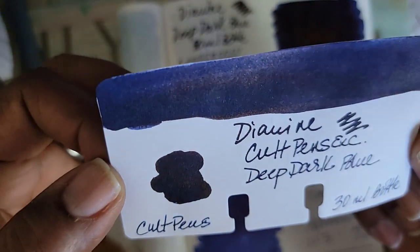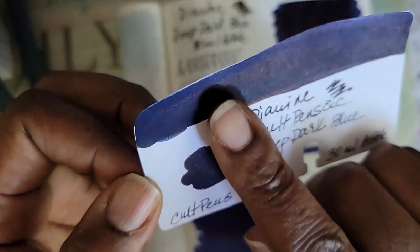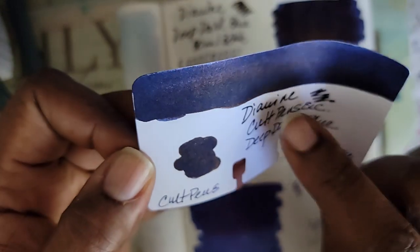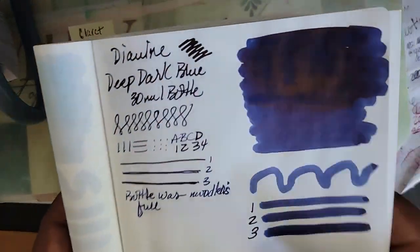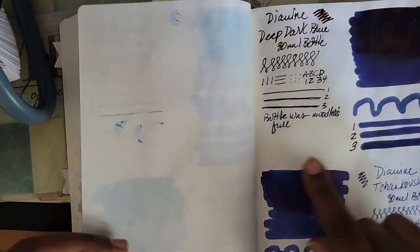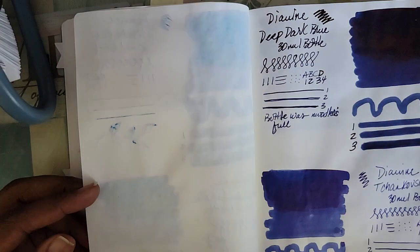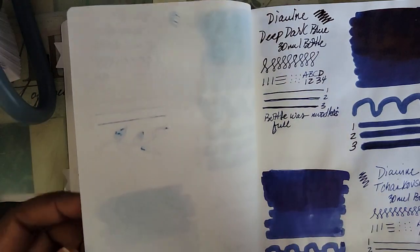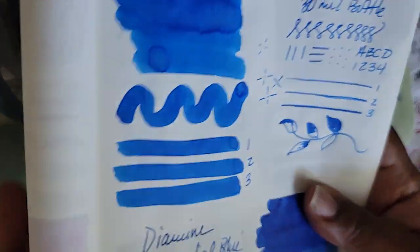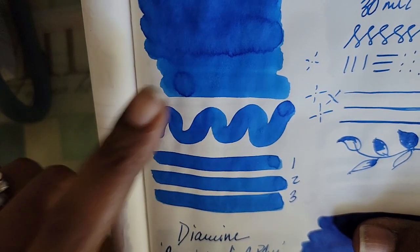This is the card for the Deep Dark Blue — very pretty blue. Even on the card you can see some red sheen here and there. I've made note that this bottle was filled to the top — none of the other Diamond 30ml bottles were filled that full, and it shocked me when I opened it. I got a little nervous and started being careful after opening the other ones. And then this is Diamond Florida Blue — I thought it was close to Iroshizuku Kon-Peki, but it's not. It is a pretty color though. And then this is Diamond Presidential Blue.